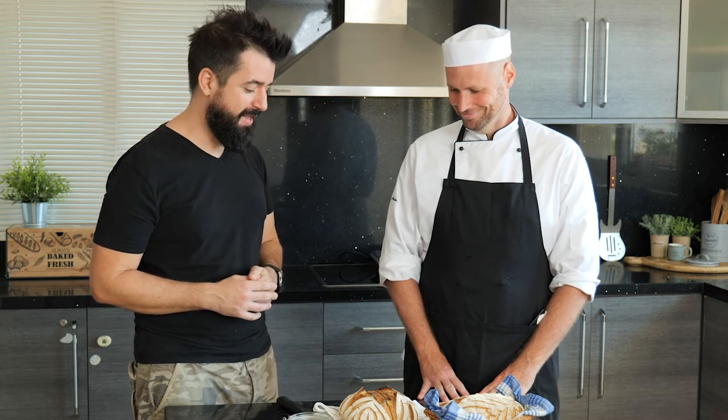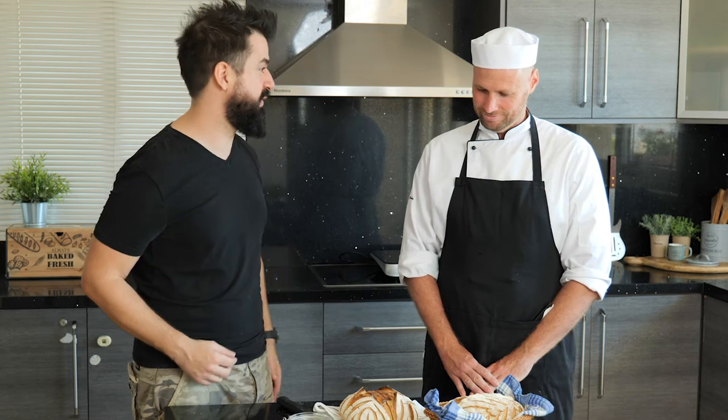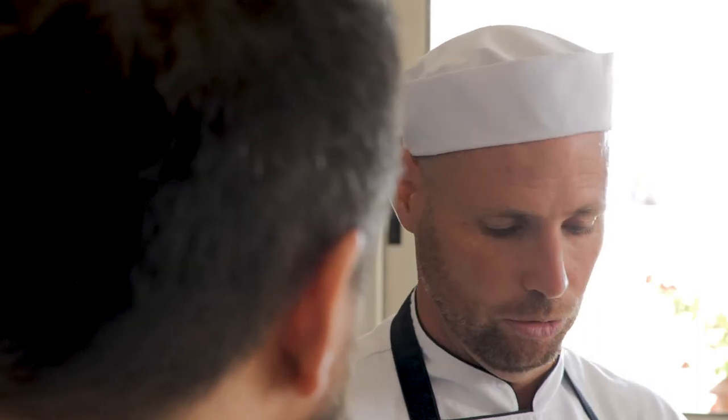Wow, this looks super impressive and it smells absolutely delicious — really, really well done! Can you give us a few tips and tricks about making bread and what we have to pay attention to? The most important thing is you have to use very good quality flour, and you have to be patient — because it's a patience game. You have to use the right temperature, the right humidity, and then you can easily get this result. Quality ingredients, be patient, take your time and don't rush.